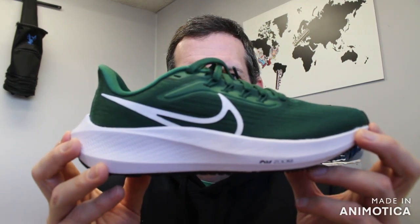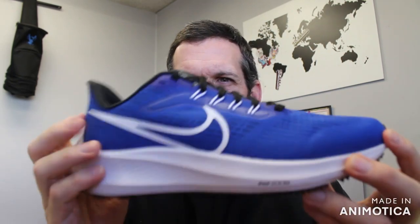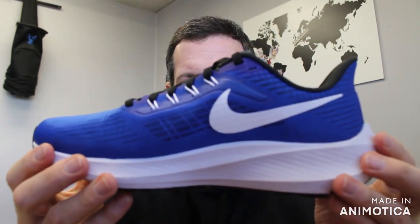Welcome back to VS Athletics. In today's video, we're going to go over the Nike Pegasus 39 TB. There are a lot of versions of the Pegasus, and the TB is one of them.